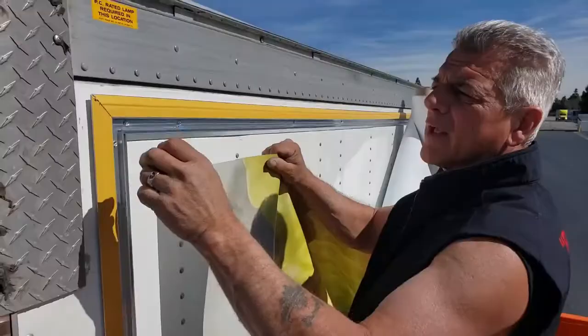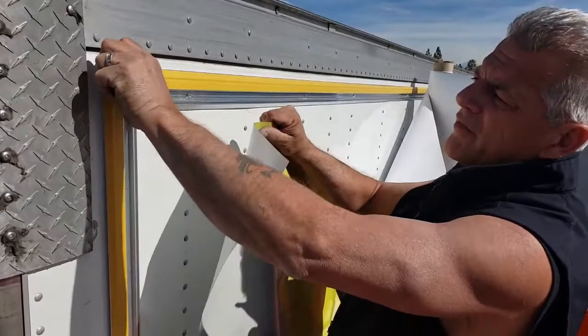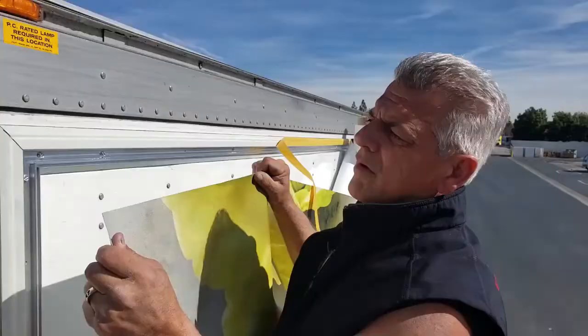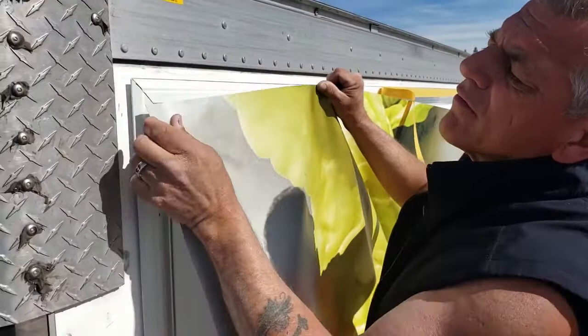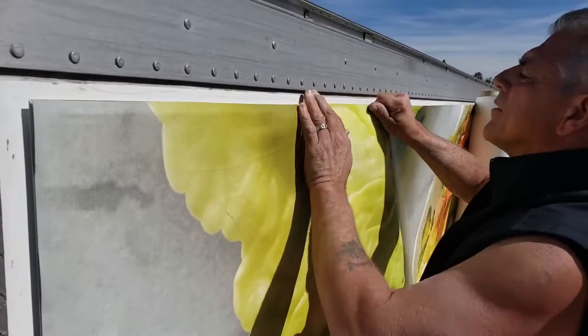We're getting ready to hang the vinyl. You want to pull the tape off on the top, and it's about three feet on the side so you keep the vinyl straight. Underneath that is a two-sided tape, and the reason we have it is so it holds the vinyl until we put the cap on — that way the vinyl is not moving. You just want to line this vinyl with the top of the frame, not with the tape but with the frame itself, and then go down the side two or three feet to help keep it straight, all the way down. Don't overhang it because then the cap won't go on right.